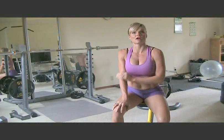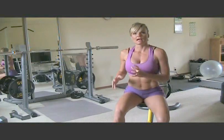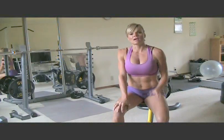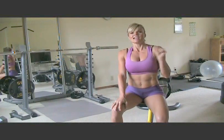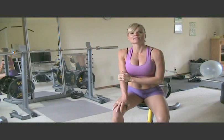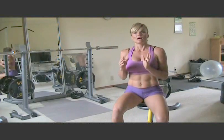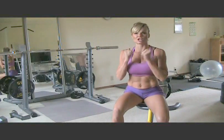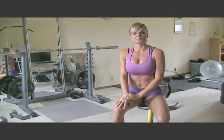The R is for running ups. Those will really work your hip flexors and your glutes all at the same time. And then we have the A, which is adductions. And then the P is for Pilates Ups.